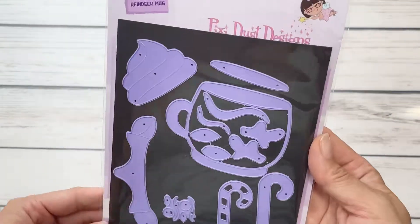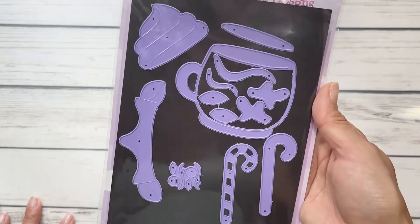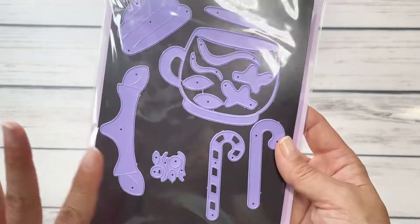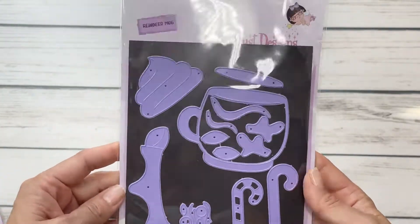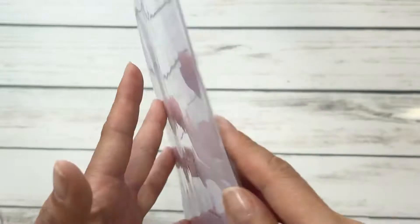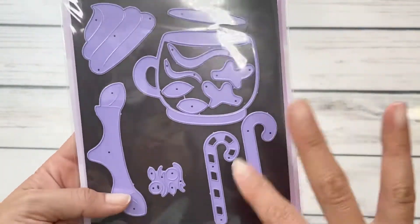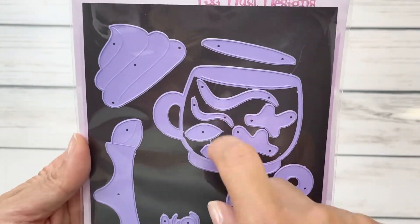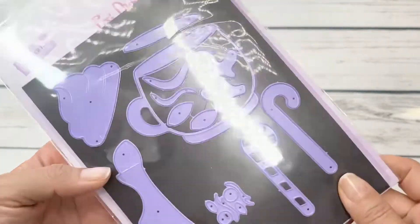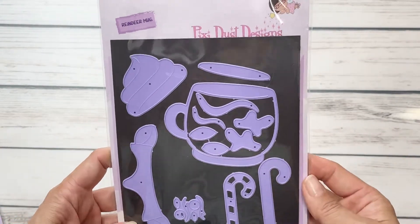I am guilty of getting the package and tearing up the beautiful packaging because I was so excited to play with them. I put them on magnet sheets so they're easier to see, and we're going to go through each and every one of these dies. This is the reindeer mug — look how stinking cute this die is. It comes with all of the really intricate and fun little additions: the whipped cream, the layering candy cane, which I think is so universal. This is a great layering die and that's already a great little selling point.